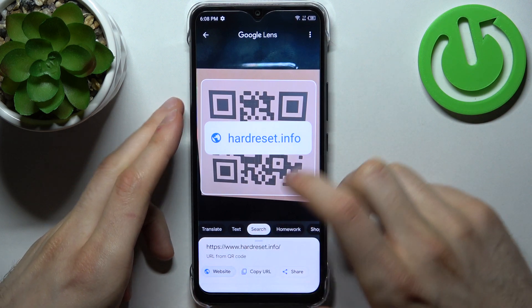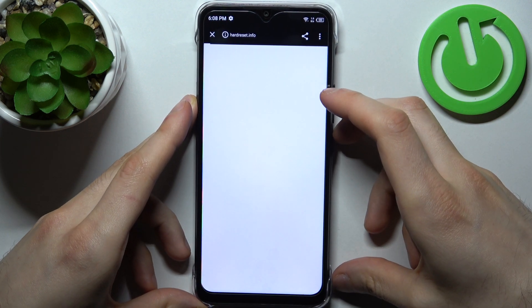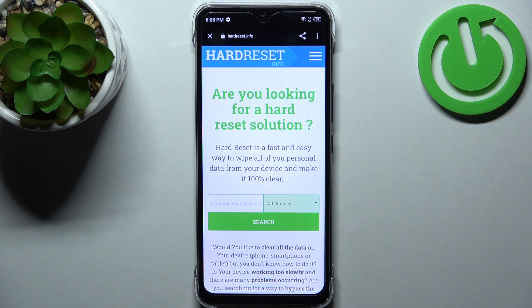So let's just go to this website, and yeah, that's how you can easily scan any QR code.